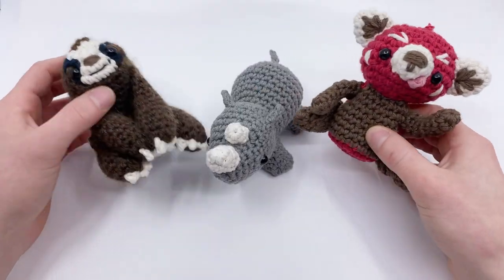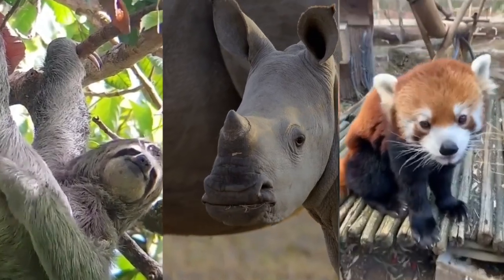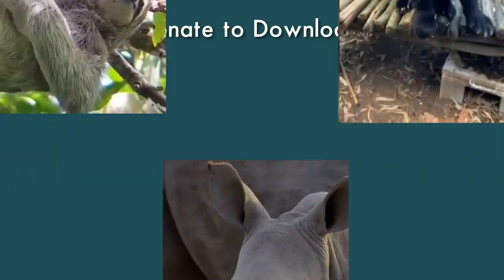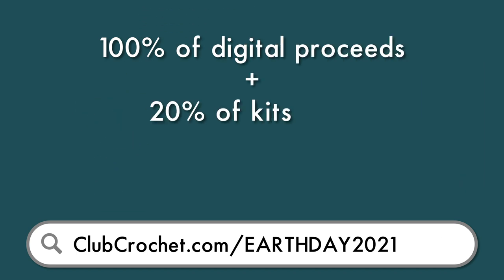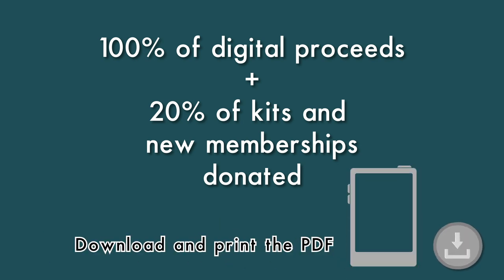Each of us made a crochet pattern with a few different endangered amigurumi creatures. The videos will be up here throughout the next month, but you can also download the PDF version by donating to the World Wildlife Fund. To get the downloadable PDFs with full video tutorials for each of these three patterns, visit clubcrochet.com slash earthday2021. 100% of donation downloads will be going directly to the organization and 20% of kit sales and new membership signups for the rest of the month.